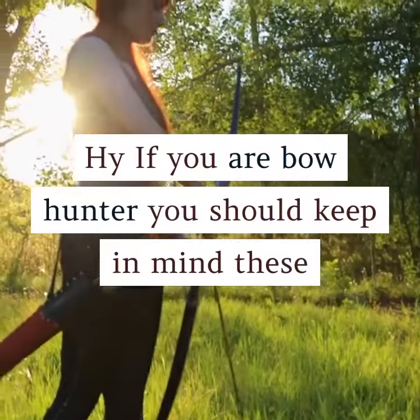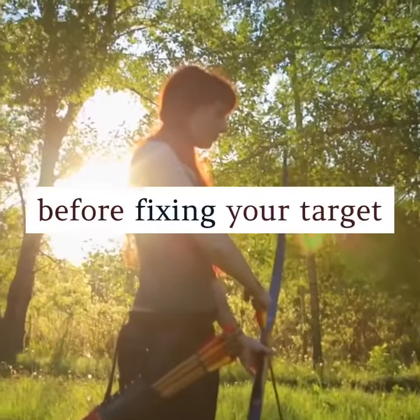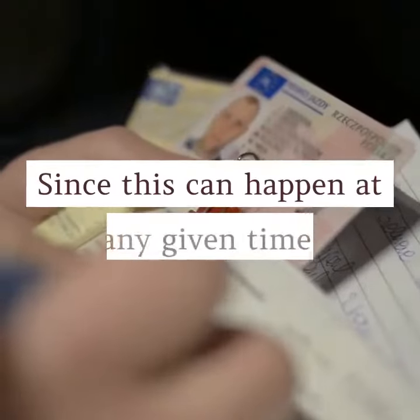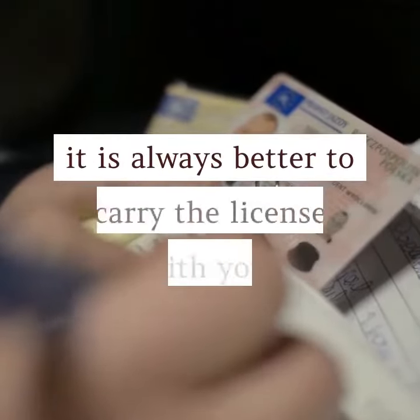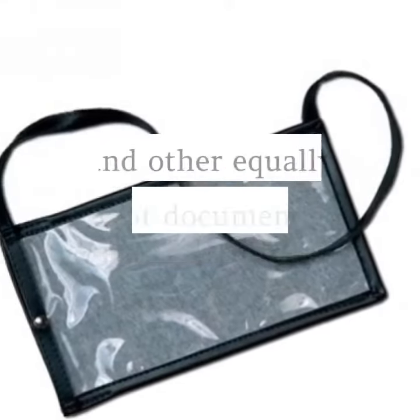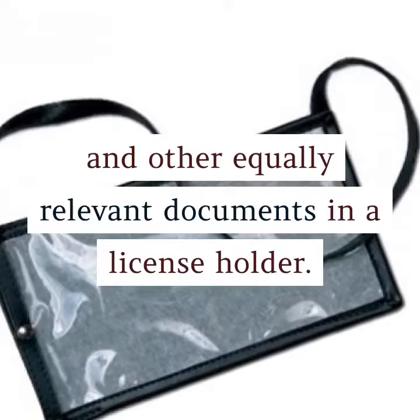If you are a bow hunter, you should keep in mind these tips before fixing your target. 1. Carry your license. Since this can happen at any given time, it is always better to carry the license with you. You can keep your license and other equally relevant documents in a license holder.